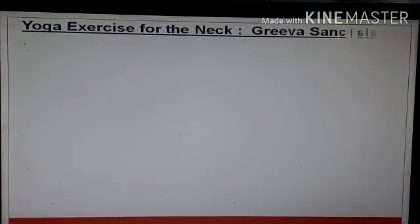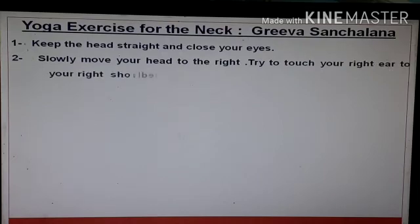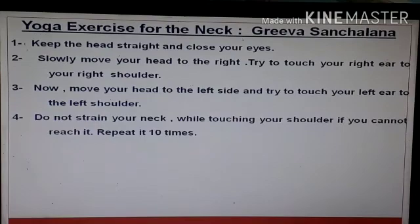Next comes yoga exercises for the neck. The name is Griva Sanchana. Keep the head straight and close your eyes. Slowly move your head to the right and try to touch your ear to your right shoulder. Now move your head to the left side and try to touch your ear to the left shoulder. Do not strain your neck while touching your shoulder. This is the full complete one exercise. You have to repeat it at least 10 times.